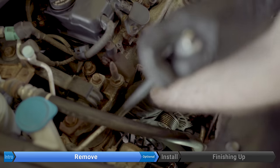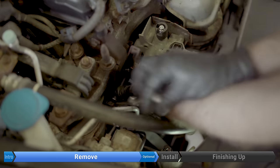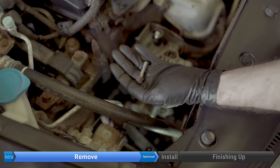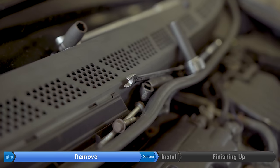Now remove the two 12 millimeter bolts. The second bolt is a lot shorter — put it in the parts tray. Remove the alternator; if it sticks at all you can wiggle it or use a pry bar if necessary.